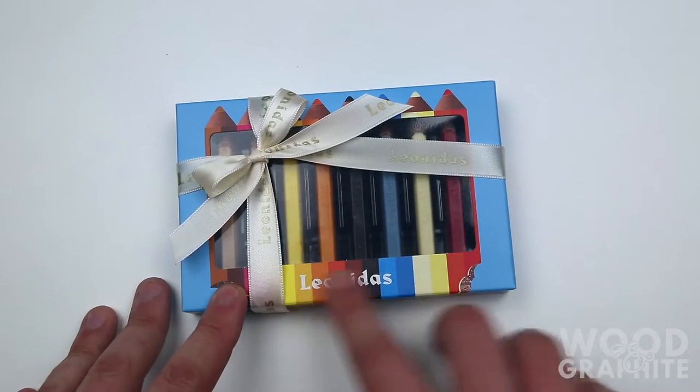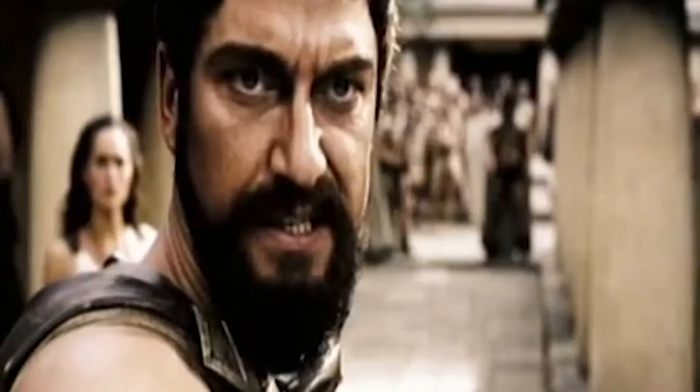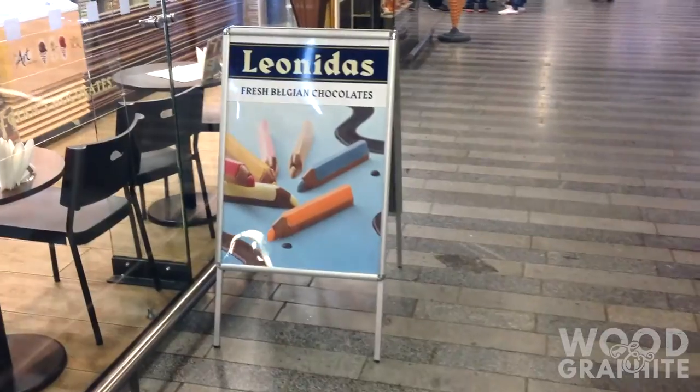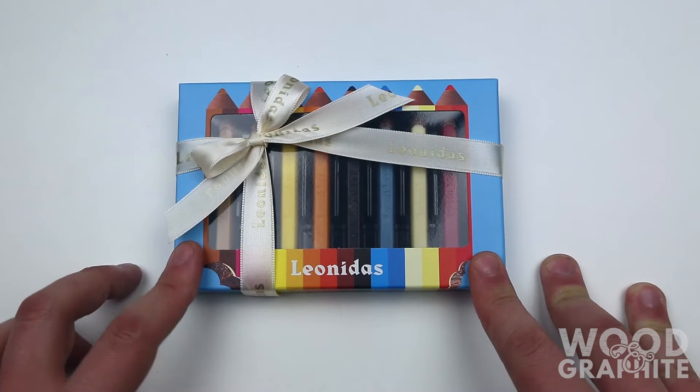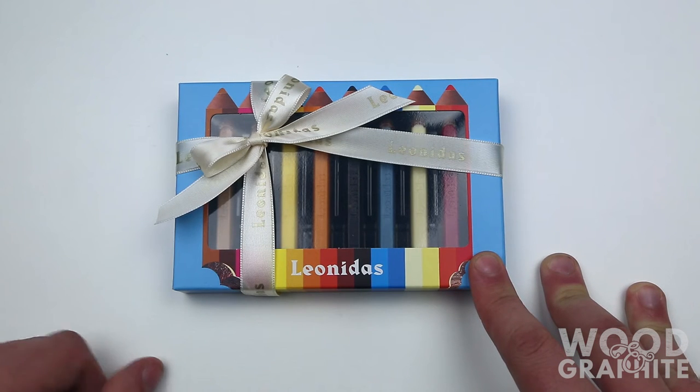These are Leonidas pencils. This is madness! I picked them up in the Leonidas store in the Central Station in Prague on our way home. They cost me probably about three or four pounds, about five bucks I guess.